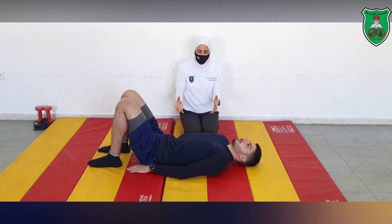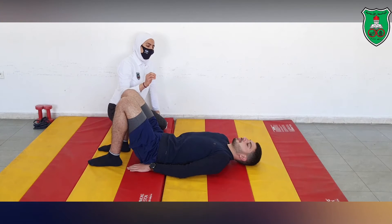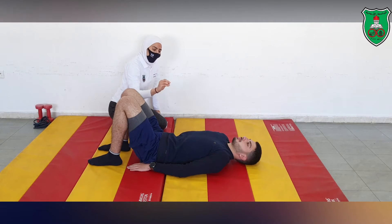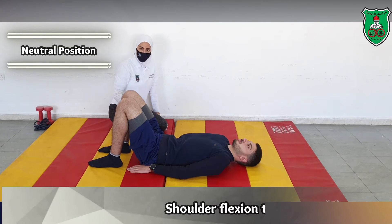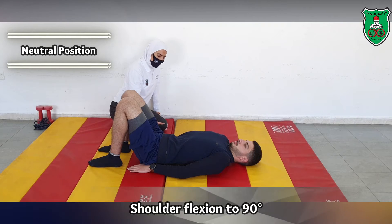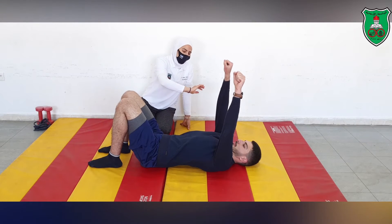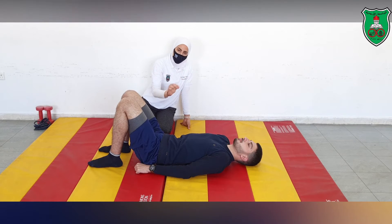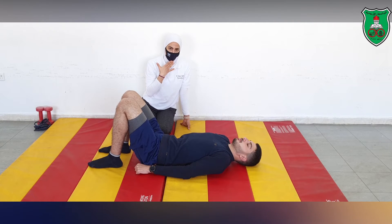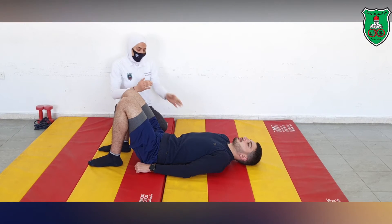We begin limb loading by asking the performer to bring both arms into flexion. All movements must be performed while maintaining the neutral position. So: neutral position, then both arms into shoulder flexion — raise the arms to 90 degrees and then return. He is performing the movement while keeping cervical contact, holding for 10 seconds and repeating 10 times.